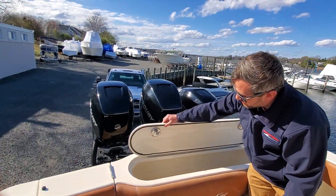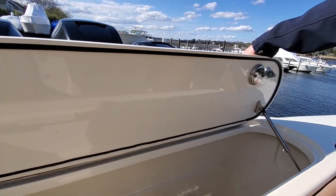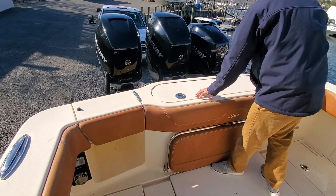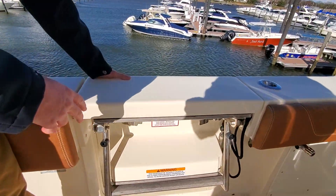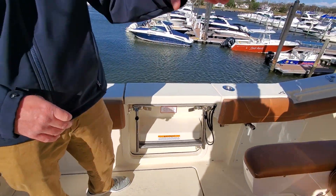Another thing I want to point out from Scout is everything is gasketed here — finished fiberglass. It's not a plastic lid, and all stainless steel latches. On the port side here, we have a drop-down dive door with a built-in ladder. That is teak, so that teak will all brighten up.